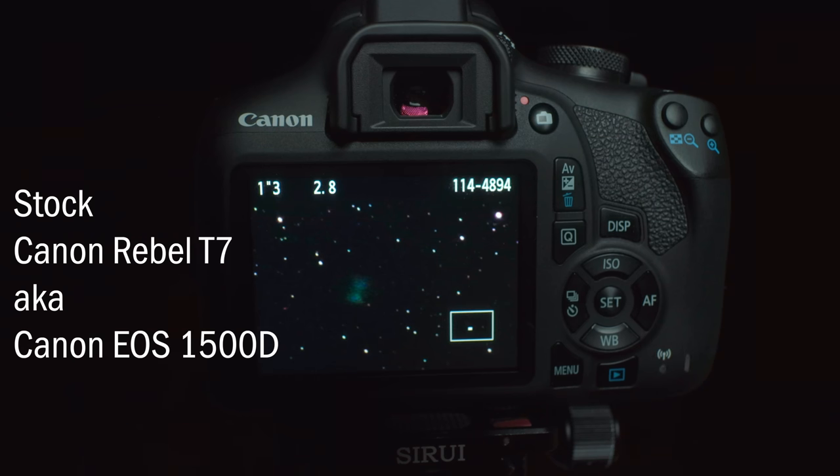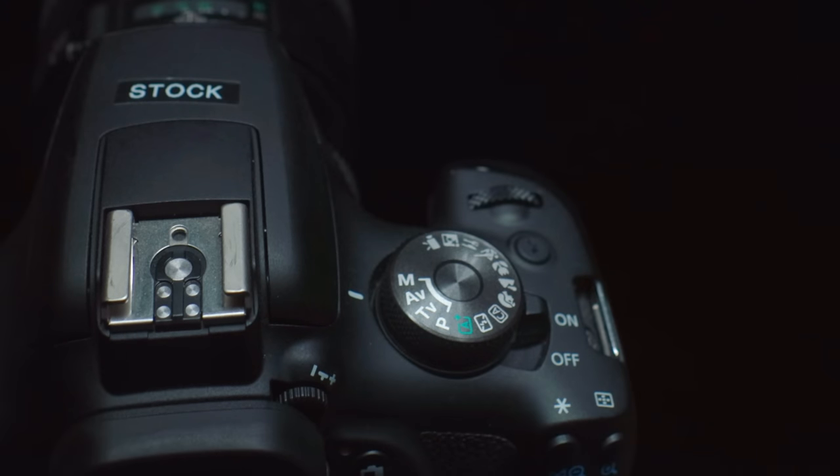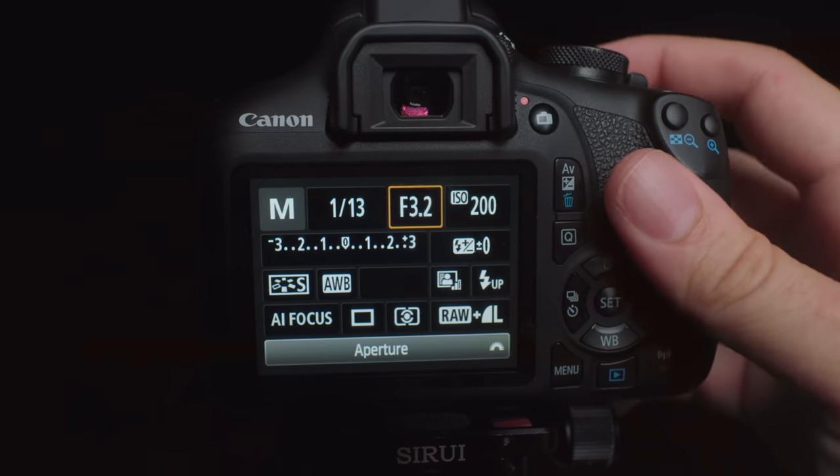The first thing is you've got to get to know your camera and put it in the right settings for astrophotography. For this video I'm using a Canon Rebel T7, also known as the Canon EOS 1500D. First, the shooting mode needs to be set to manual — there's a dial for that, just twist until the mark lines up with M for manual. I'm using the Canon 200mm f/2.8 lens, so wide open it's at f/2.8, which is how I'm going to use it tonight to let in the most light. I'd suggest shooting wide open, whatever the smallest f-number is for your lens.